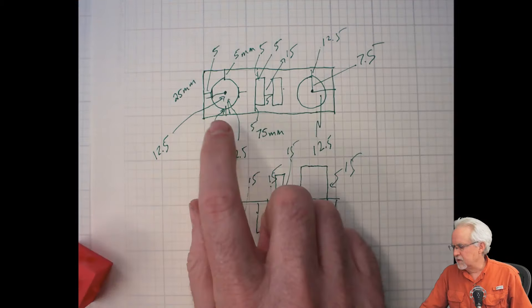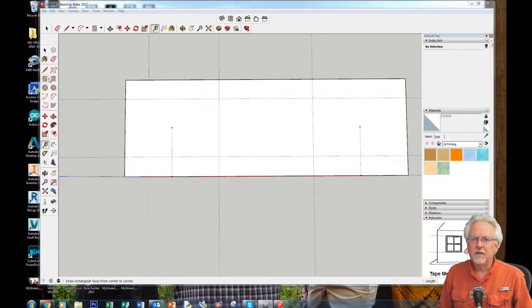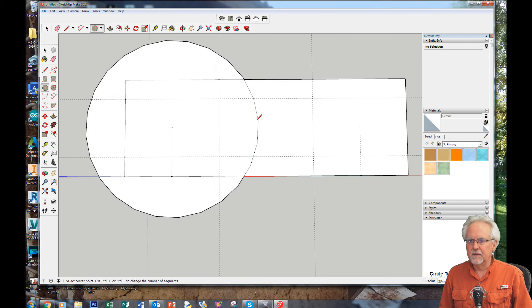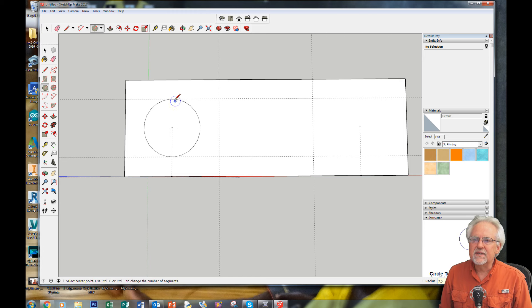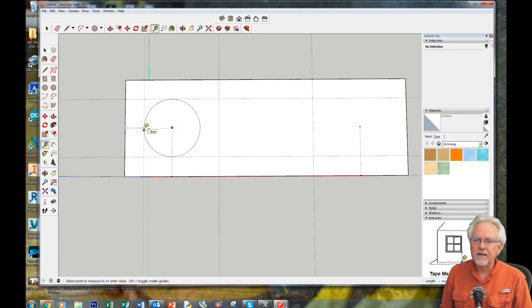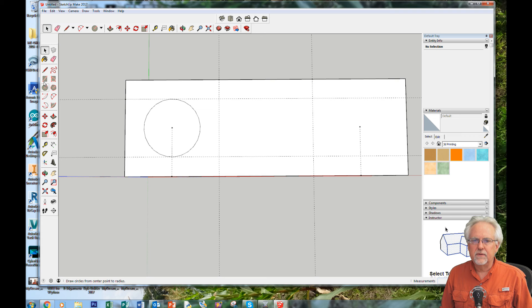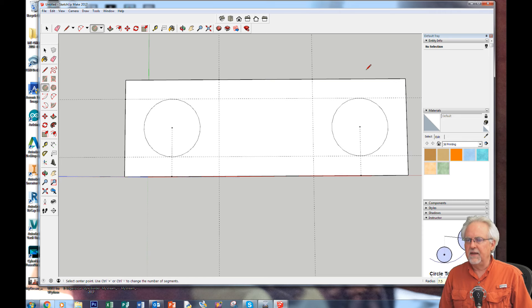Let's draw the first circle. Get the circle tool, snap it to that center guide point, come out an arbitrary amount, click, type 7.5 for the radius, and Enter. It came exactly to the guidelines — five millimeters from each edge, exactly right. Let's draw the other circle: get the circle tool, snap to the second center point, come out an arbitrary amount, type the radius 7.5, Enter. That looks perfect as well.